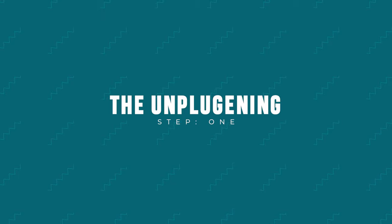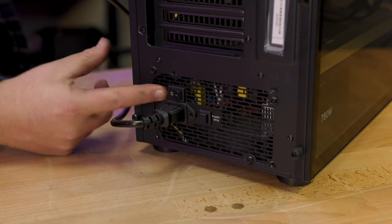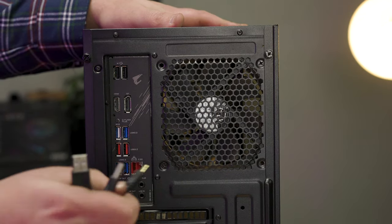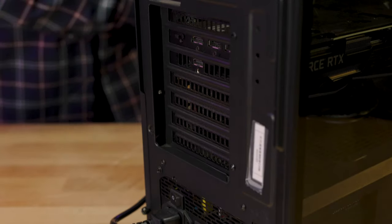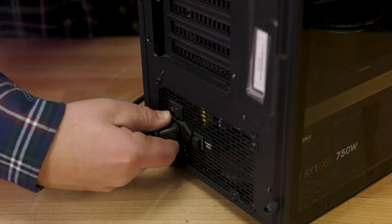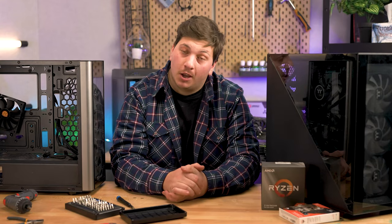Step one: the unplugging. Let's start by switching your PC's PSU switch to the off position and removing all USB cables and audio jacks from the back of your motherboard. Then remove your display or HDMI cable from the back of your graphics card. Lastly, remove the main AC cable from the back of your power supply. We did this last just so the system has enough time to discharge.